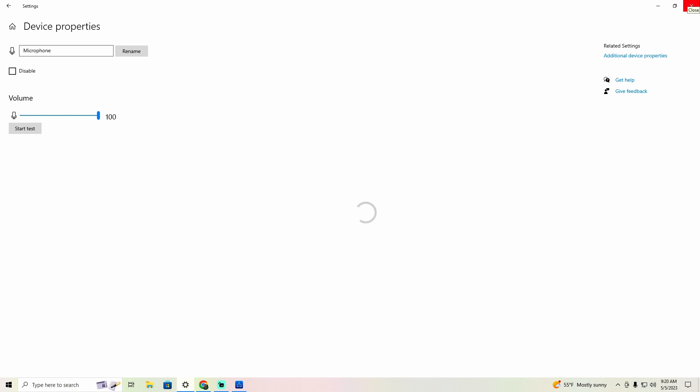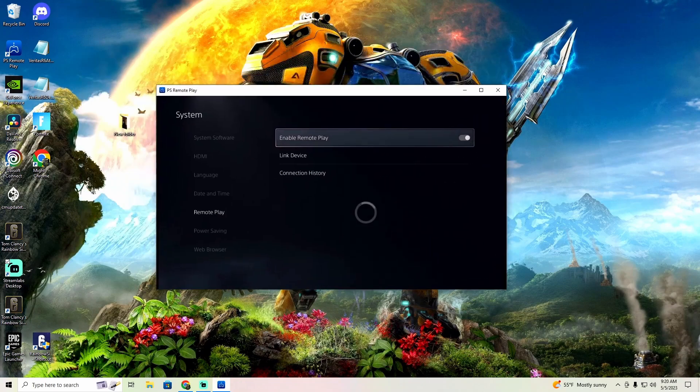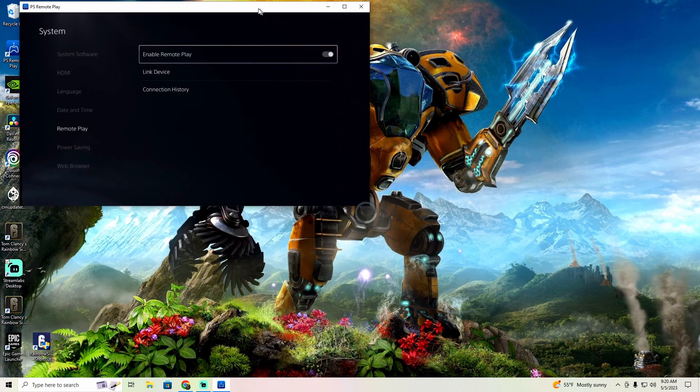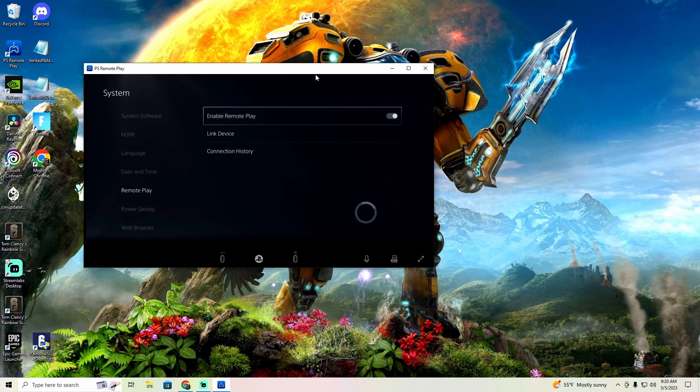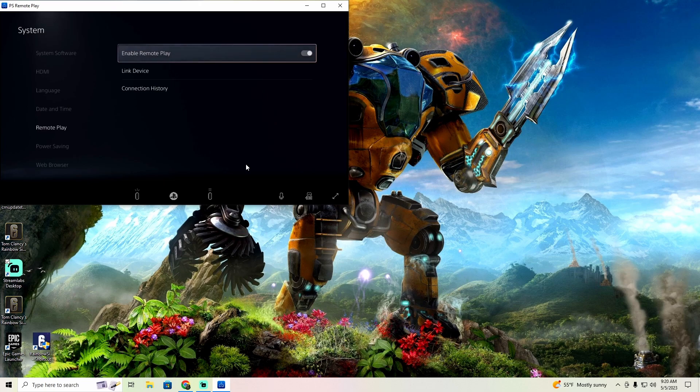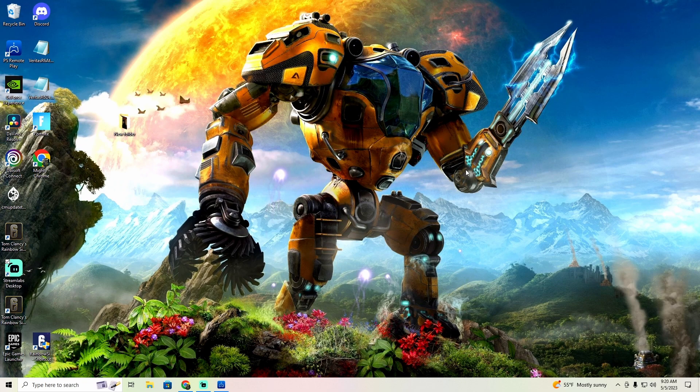After you do all that — headset plugged in, everything set up — when you're on Remote Play, you're going to want to look at the screen that your PS5 is plugged into, not the PC. You're not going to look at the PC. Just plug this in, leave it in the background, and then hop on your PS5 and you should be good to go.